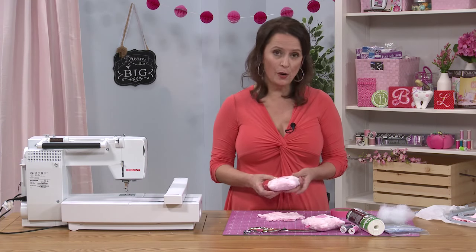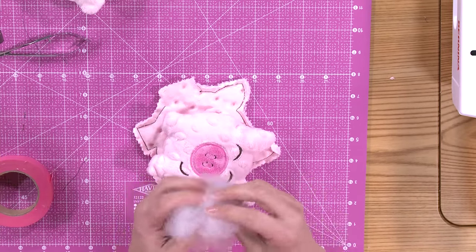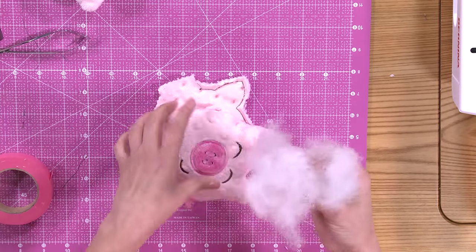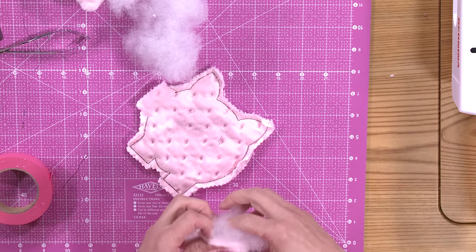When you've turned it inside out, go ahead and stuff it with filling. When you're working with filling, it's really bunched up in the package, so I like to fluff it out a little bit before stuffing it in the pig — it gives it a really fluffy feel inside without any hard lumps. Go ahead and place your stuffing inside the pig until it's nice and full.